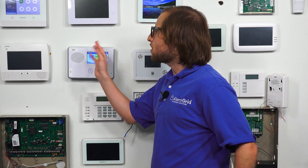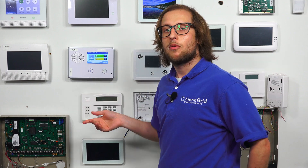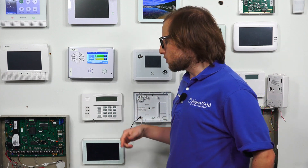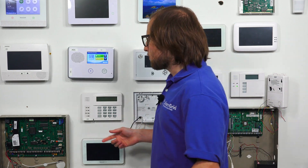So what we're going to do today: we're going to open up our GC2, power it down, take out our old communicator, and install our new LTE communicator. This is the process you would follow if you're upgrading a GC2 to LTE. So let's get started.